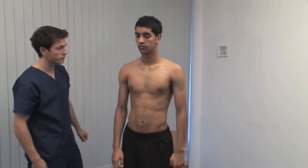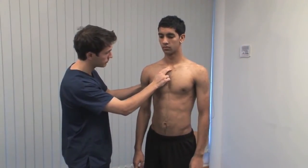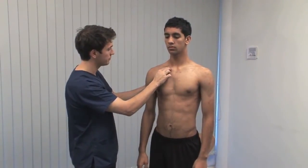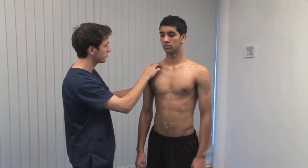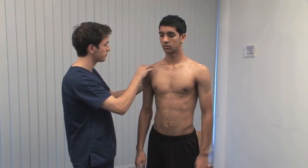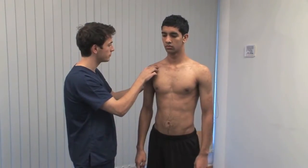Remain standing. Palpate along the clavicle from the sternoclavicular joint to the acromioclavicular joint. Let me know if it's uncomfortable at any stage. Clavicular fractures and acromioclavicular joint injuries are accompanied by deformity and local tenderness. Also, palpate the acromion, the coracoid process, and the scapular spine.